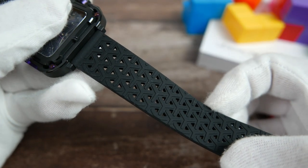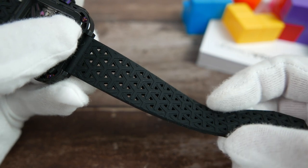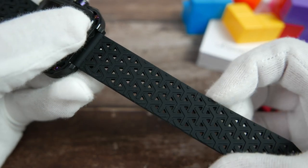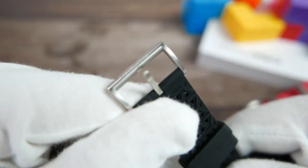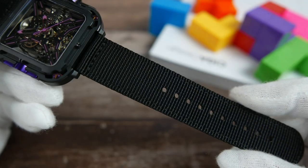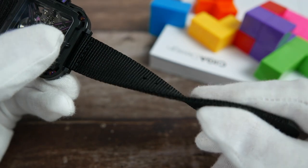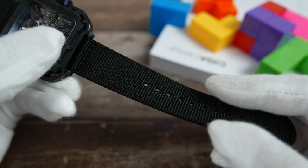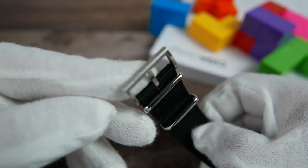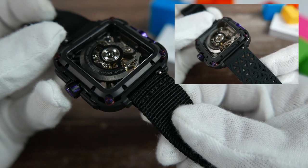The silicone strap is the more flamboyant of the two and in my opinion the more suited to the nature of this watch. It has a cool geometric pattern and plenty of holes for the perfect fit. It is soft and smooth to the touch, has two matching silicone keepers, and a brushed stainless steel buckle with the brand's name engraved on it. The nylon strap is really top quality too — it is made up of two layers of ballistic nylon, stitched together and heat sealed on the edges, and is surprisingly soft and pliable. It has the same buckle as the silicone one and two polished stainless steel keepers. Both straps feature quick-release spring bars for easy removal and installation.